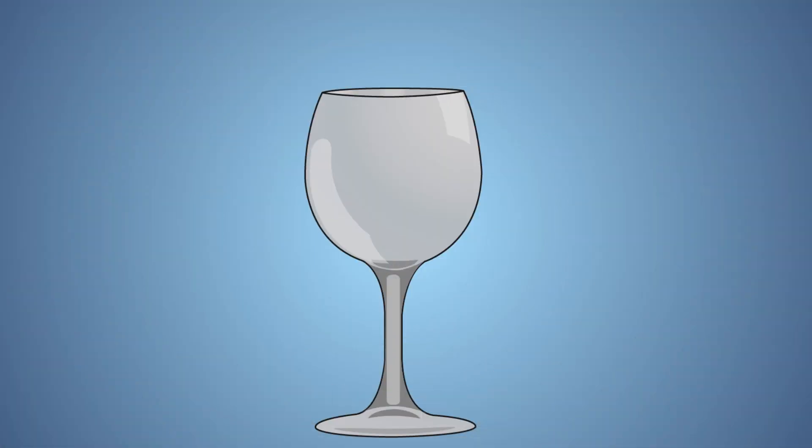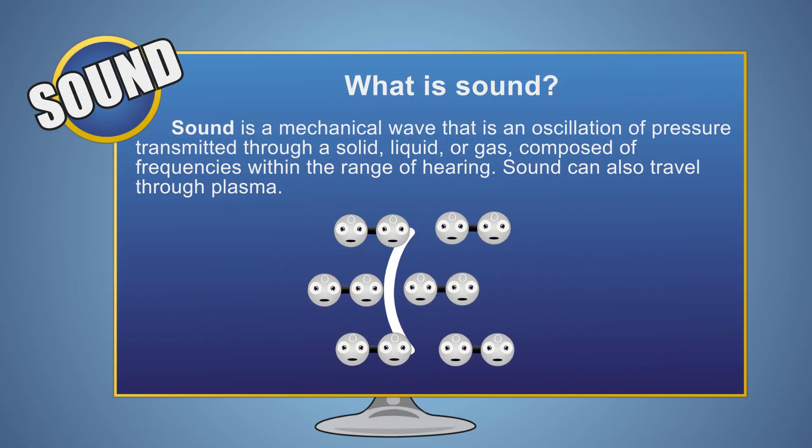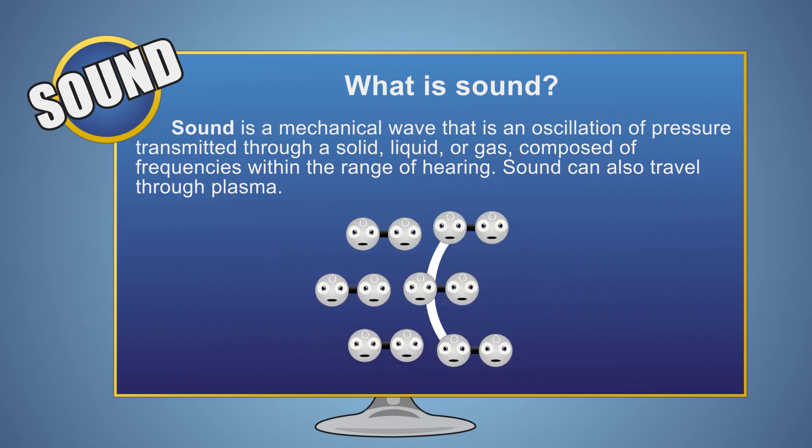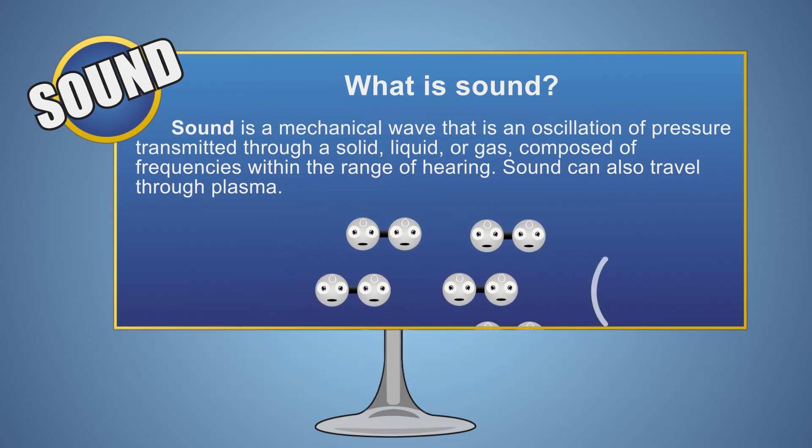In order to figure out why a wine glass produces sound, we should first look at what sound is. Sound, at its most basic level, is waves of pressure traveling through the air that move particles of air in a repeating pattern. The movement of these particles is interpreted by our ears as sound.